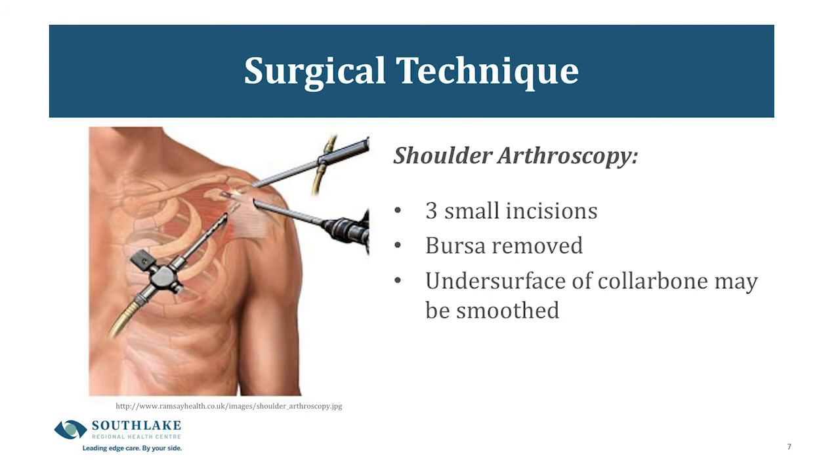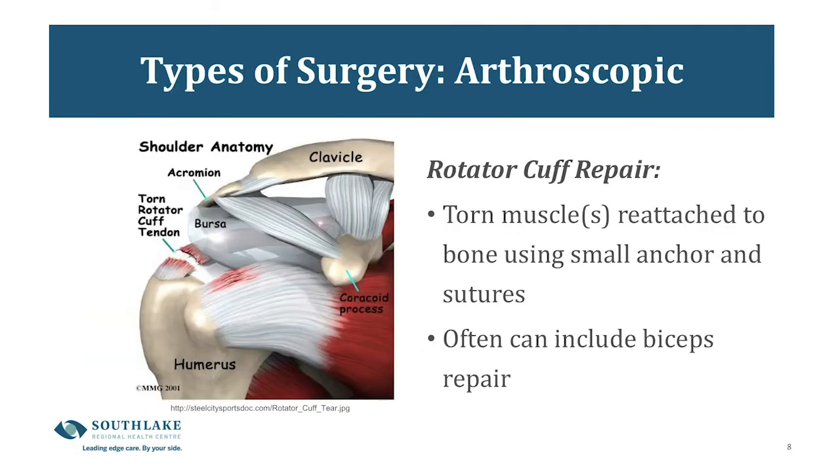The undersurface of the collarbone, which may have small bone spurs or wear and tear, will also be smoothed out. A rotator cuff repair is one of the surgeries done via arthroscopy. In this surgery, one or more of the torn rotator cuff muscles is reattached to the bone using a small anchor and sutures. It takes a minimum of 8 to 10 weeks for that muscle to heal, so it's very important to protect this muscle by resting your shoulder during that time. Oftentimes the bicep tendon is also affected when you've had a shoulder injury or muscle tear, and that may also be repaired.